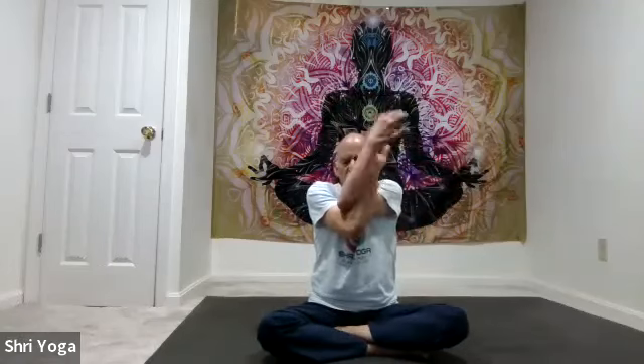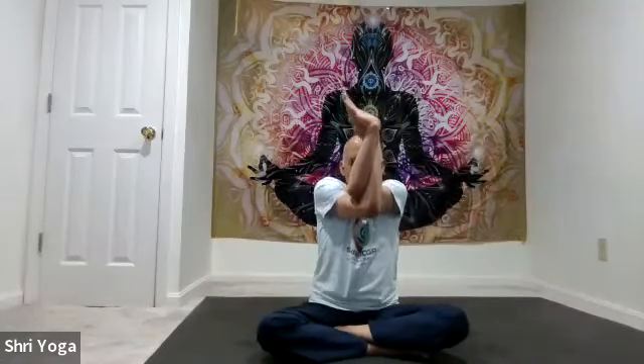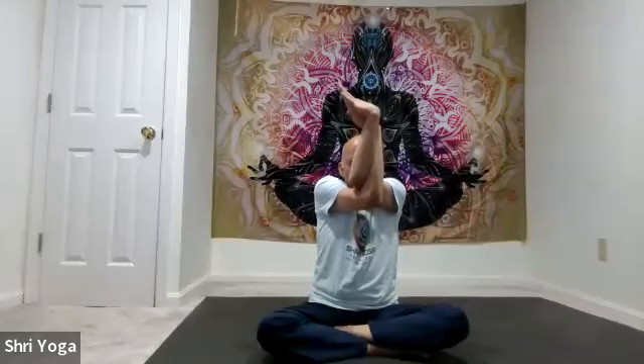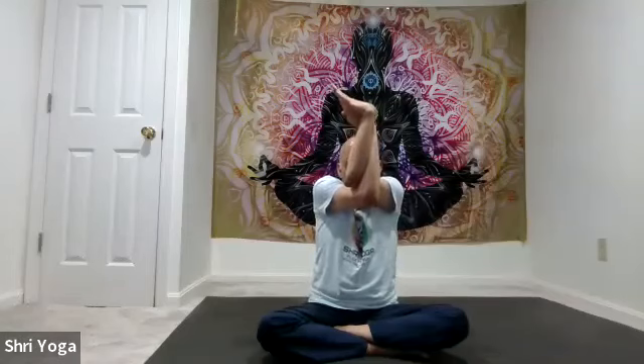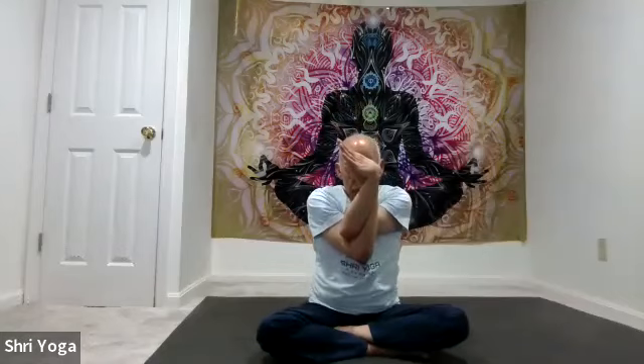Next, let's continue with eagle arms. Right arm forward, left arm on top. Bend at the elbows, get the palms to face each other. As you inhale, arms up; exhale, bring the arms down. Again, inhale arms up, exhale arms down. One more time: inhale arms up, and as you exhale, bring the arms down.